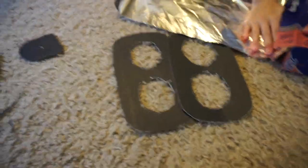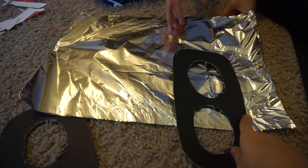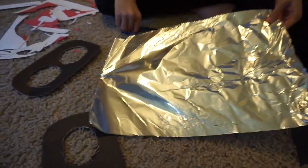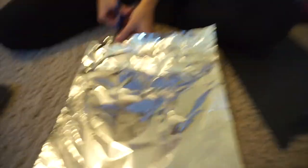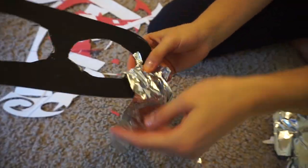We're planning on covering them by tearing the foil into strips and wrapping it around, kind of looping it and keeping it going. We're just going to cut a shorter piece and use the actual thing as a guide. You can just do whatever you want here.